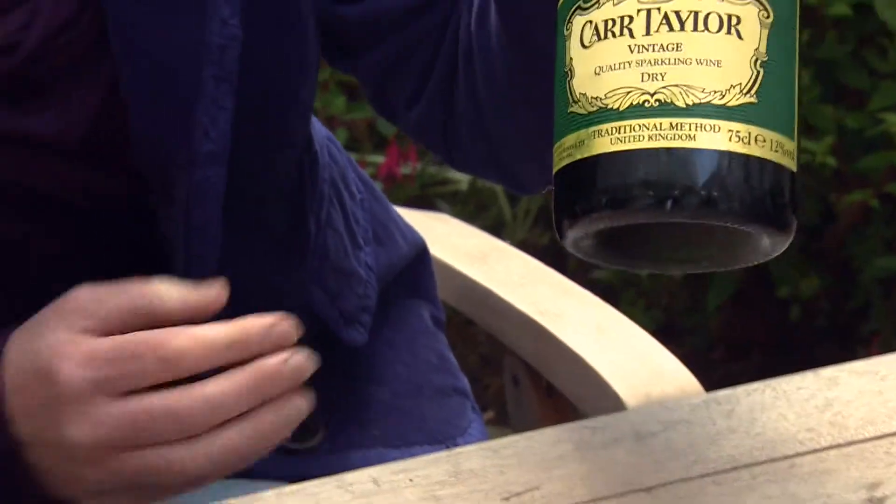Move over port — let's find an English wine to go with Stilton. I'm Rebecca Dunphy with a chunk of Stilton. Portuguese port is fantastic with our salty, tangy cheese. However, in the summer I find it a little bit too alcoholic, too sweet, and so I've set myself a task to find an English alternative, and I've come up trumps with Carr Taylor's Vintage Sparkling Wine.